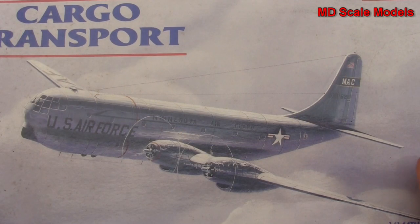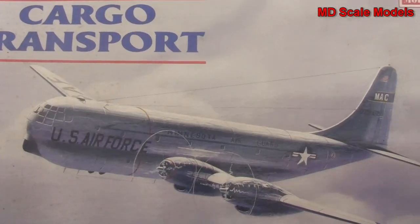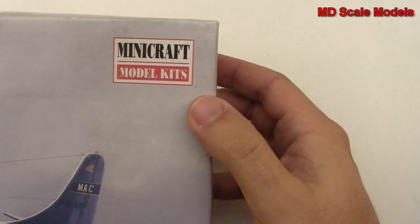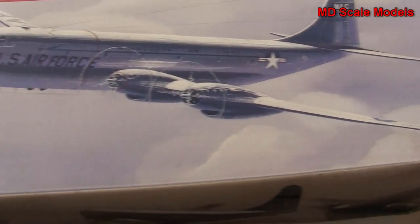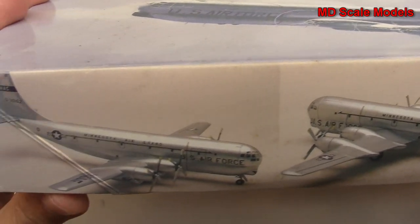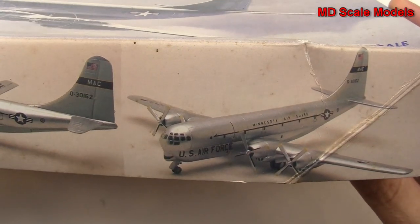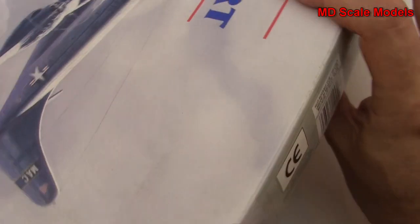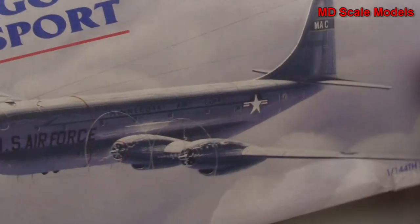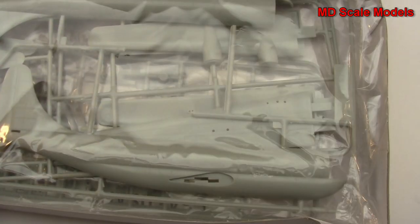This model kit review is of the Boeing C-97 with the U.S. Air Force, and it is a 1/144 scale model by Mini Craft Kits. This is an older kit that I bought online — there are some pictures of the finished model. It's kind of an odd looking plane.